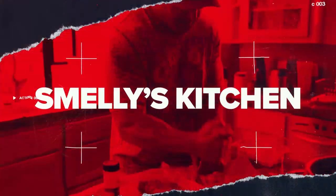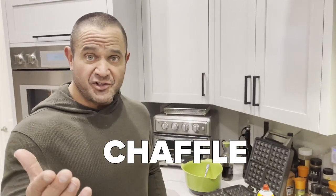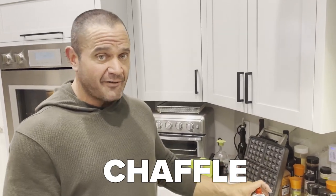Welcome to another edition of Smelly's Kitchen. It's been a long ass time. We're going to make up some chaffles. I know people have been talking about a chaffle for a long time.